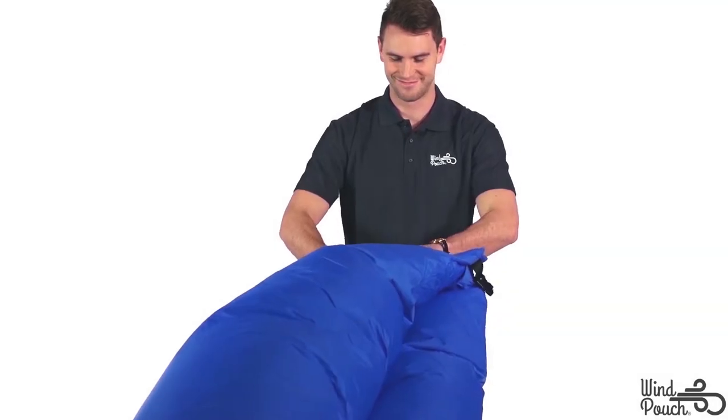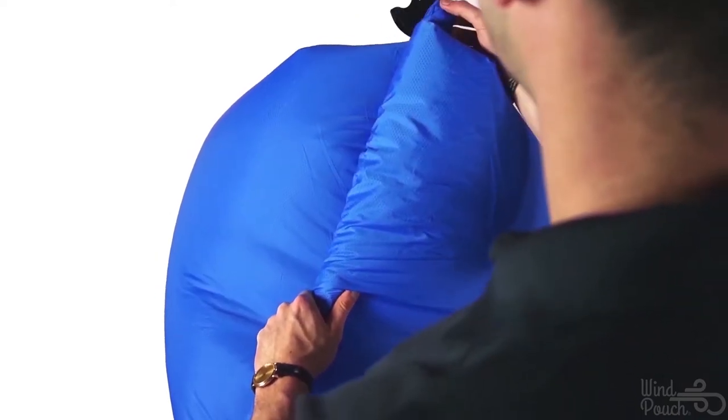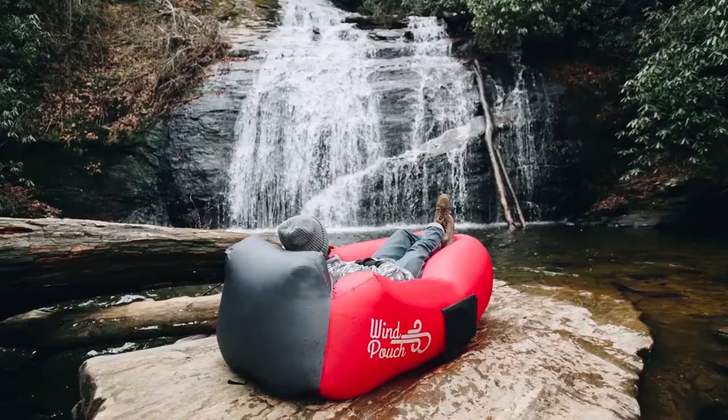With your Wind Pouch approximately 75% inflated, collect the end of the sleeve and roll tightly 3-5 times. Pull the rolled up sleeve towards you and connect the securing buckle. Gently push the buckle to the side to lay flat against the end.